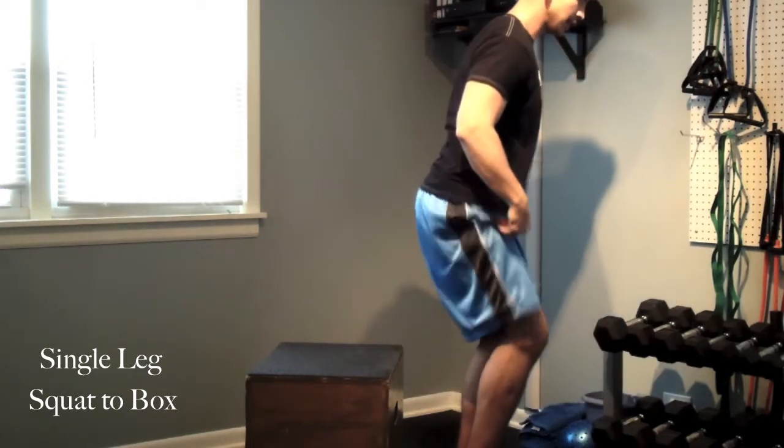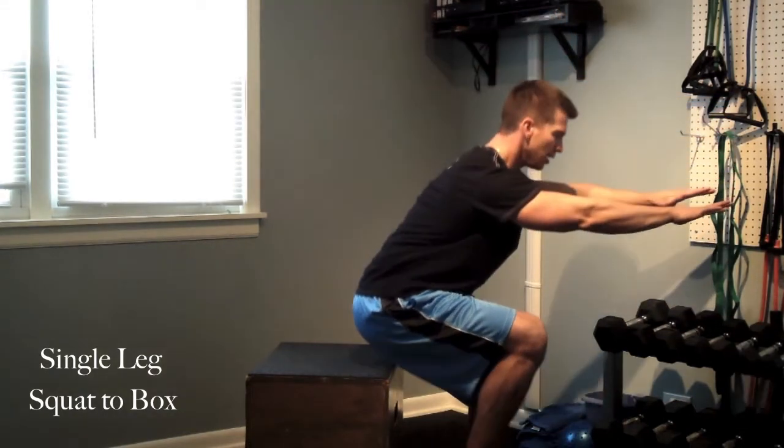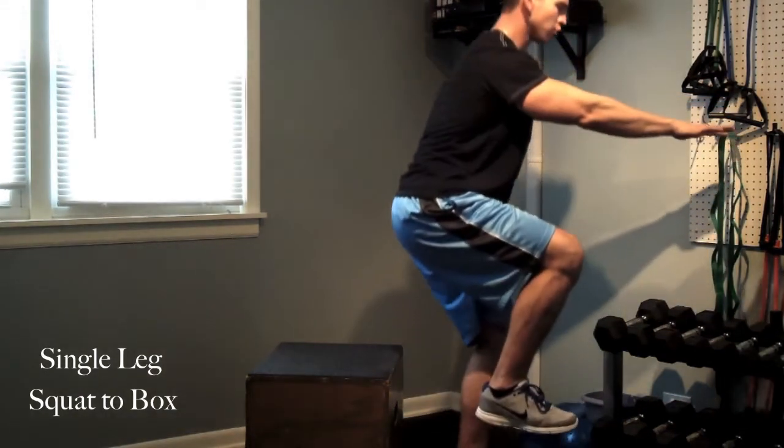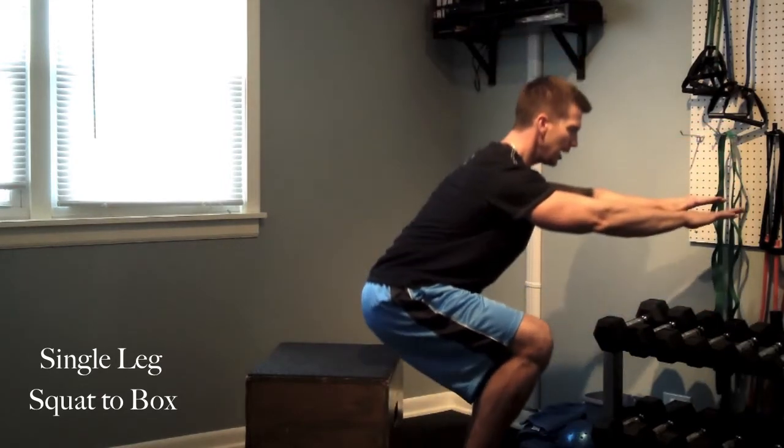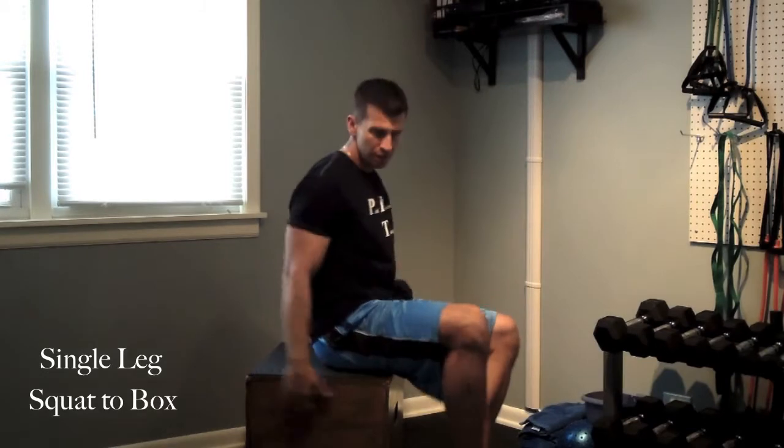So I'm going to get on one leg, single leg stance, arms out to counterbalance. I'm going to sit back, lightly touch, drive straight back up, lightly touch, drive straight back up. I'm not coming down, sitting, falling backwards, losing my stability throughout that movement. I want to maintain everything on the leg that I'm training. And then I'm going to switch to the other side.